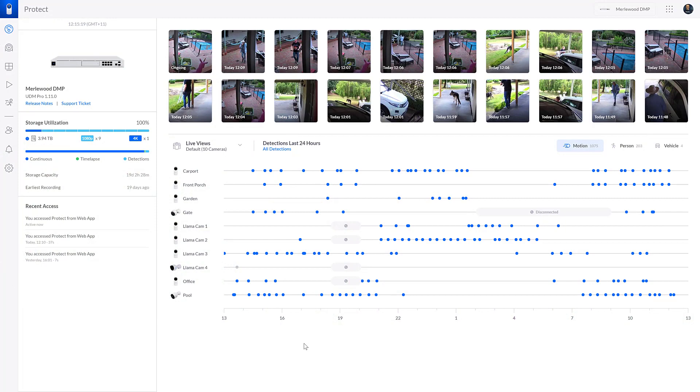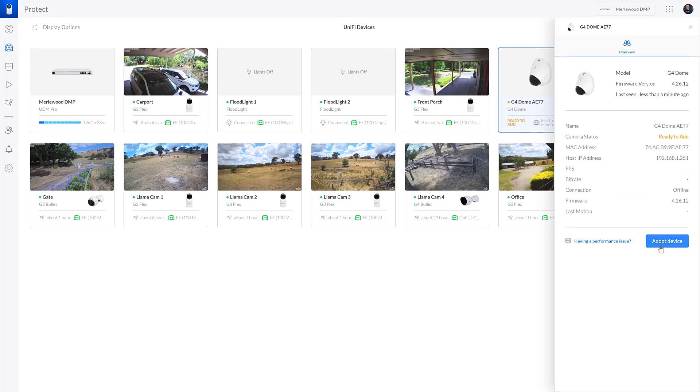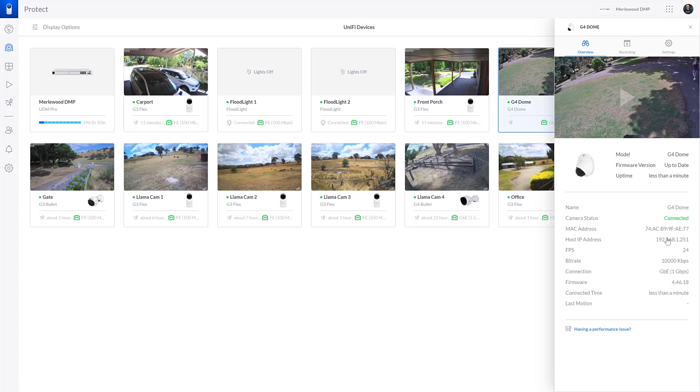This is the dashboard for UniFi Protect and here are all the other cameras currently installed. Going to the list on the left-hand menu — UniFi Devices, not cameras, because there are two floodlights as well — the G4 Dome is here and it's ready to be adopted. You simply click Adopt Device and that's all you need to do. It puts it into the system, adopts it, and also updates it with the latest firmware so it's up to date, just like all the other cameras.